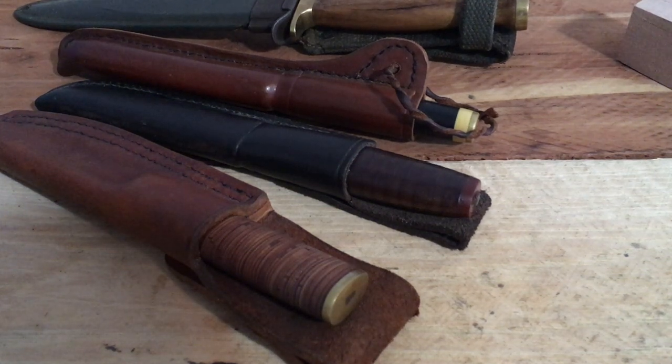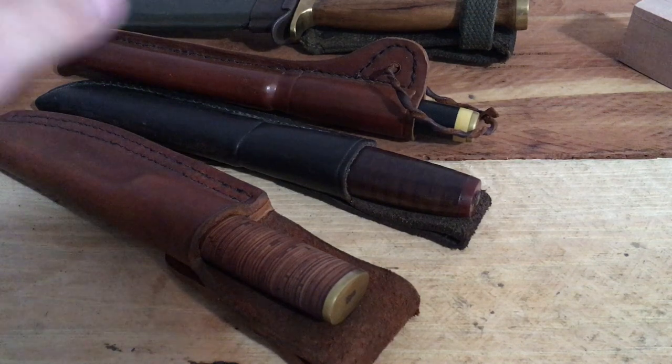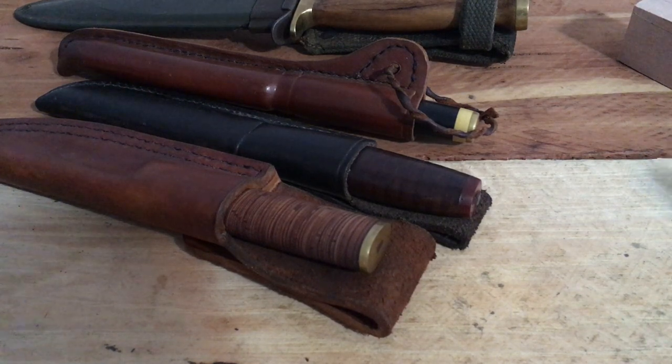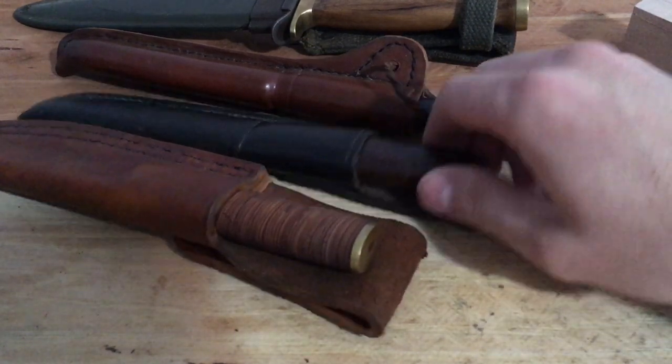A friend had questions about the different methods for attaching the bolster or pommel on the end of hidden tang or through-tang knives. There are a couple of different methods, and I thought I'd try to do a little clarification on the difference in terms of manufacturing and practicality between having a threaded tang and simply peening the tang over to make a kind of rivet.